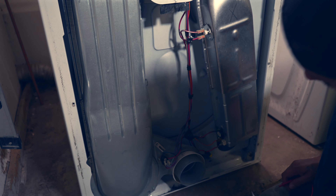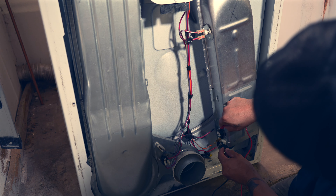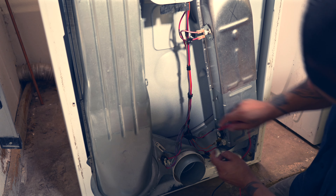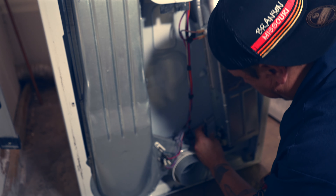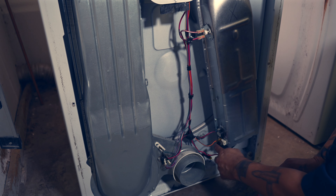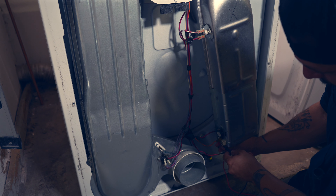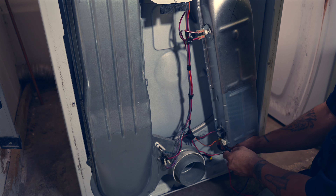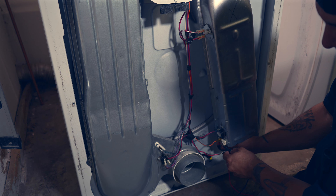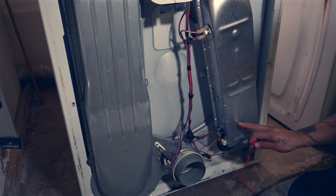So we're down to our last two parts here. On this part we have continuity, so I'm going to plug that back in. Now this is the actual thermostat part itself - this actually connects to the thermostat, so I'm going to leave that one on. Let's see if we have continuity. We do not - I do not hear anything. Looks like our heating element is bad, and that was my guess.